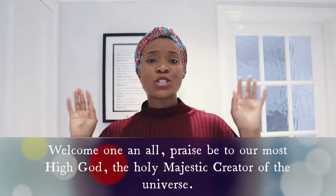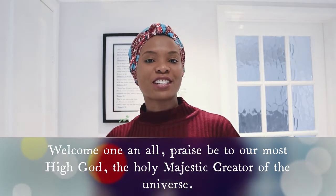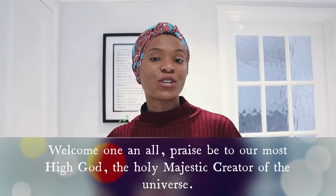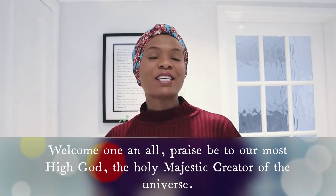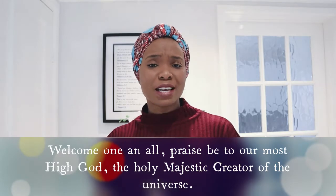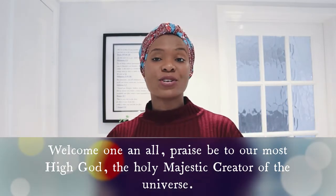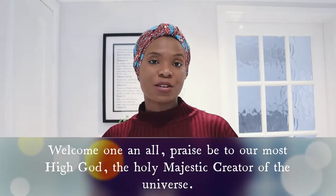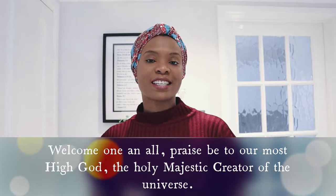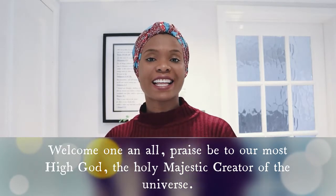Hi viewers, thank you so much for stopping by. This is your girl Niccaro. I'm here today with another amazing video on ideas and how to organize your clothes closet. I'm sure you will be taking away some amazing tips, so whether your closet is a big one or a small one, there will be information you can take away on how to organize and make your closet look beautiful, neat and tidy.